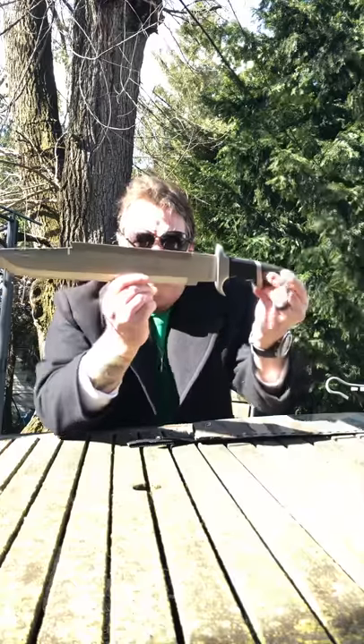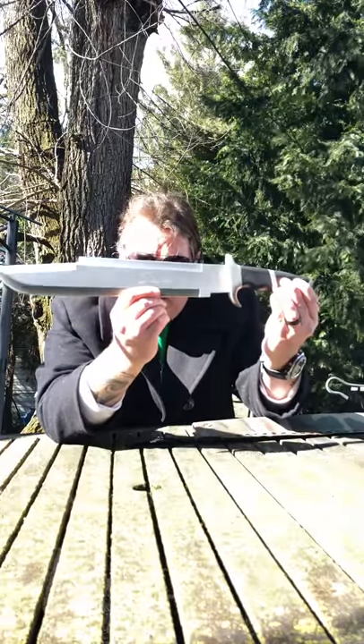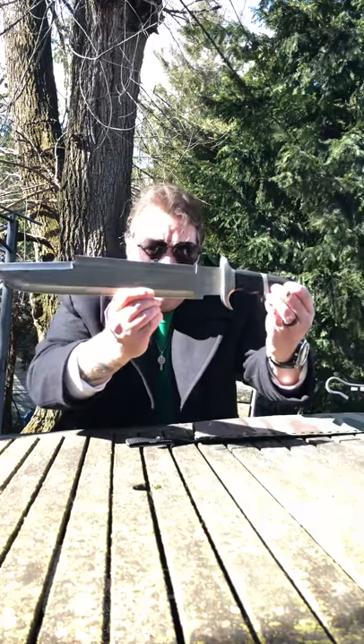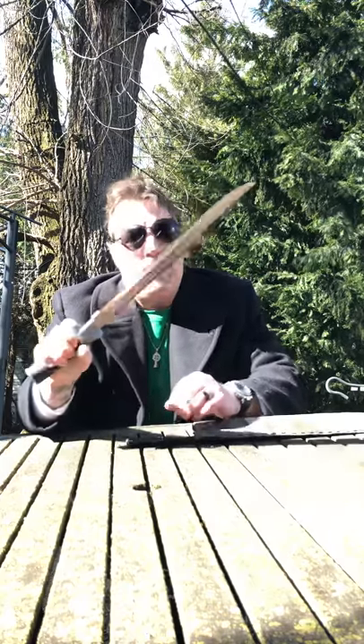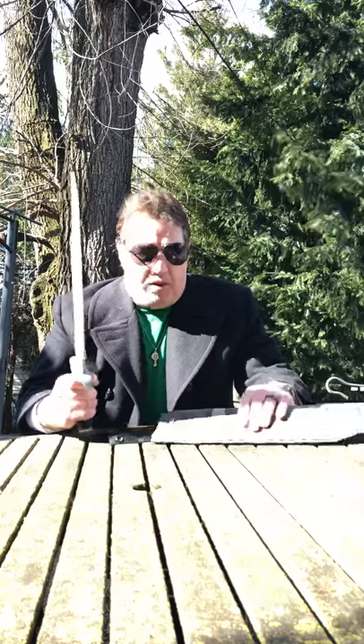It's got a Dutch Schaefer autograph — not a real autograph, but it is what it is. This is gonna look great with my Hollywood knife collection. I'm so glad I got this. It came in a nylon sheath, but I wanted it to look just a little bit more like the movie.